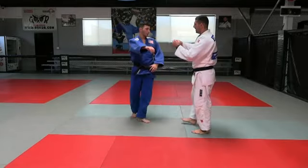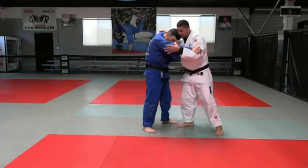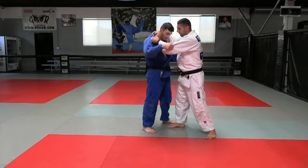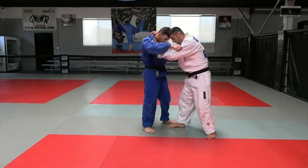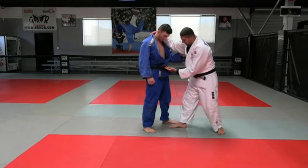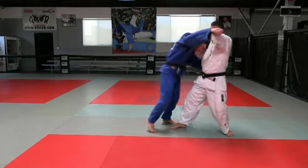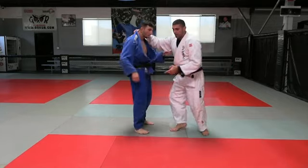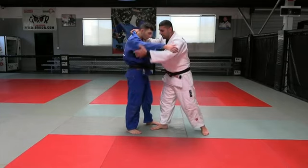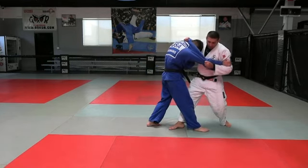I have the classic grip on his arm or his collar — it doesn't matter which you prefer. The first thing I have to do is put him off balance this way. I pull him and do kuzushi. When he does a step, I also do a step.